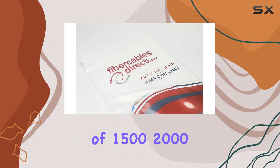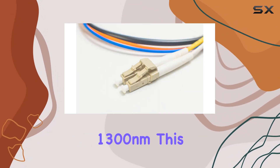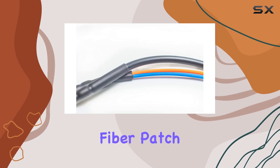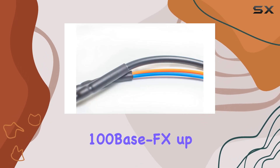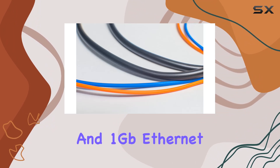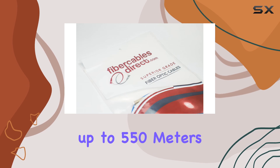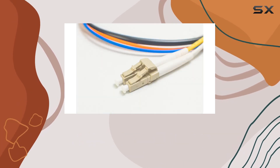With a modal bandwidth of 1500–2000 MHz·km at 850nm–1300nm, this fiber patch cable supports Fast Ethernet 100BASE-FX up to 2,000 meters and 1 Gigabit Ethernet 1000BASE-SX up to 550 meters, though it requires a mode conditioning patch cord for the latter.